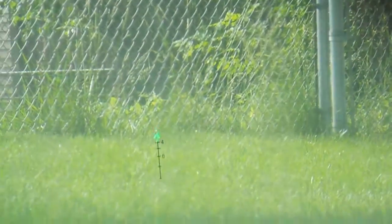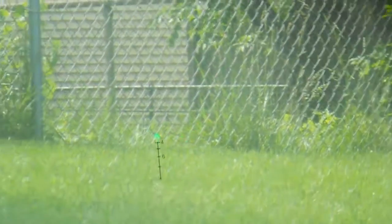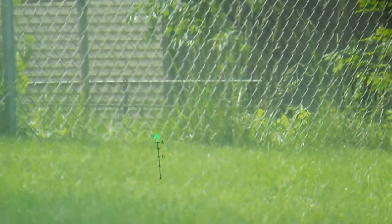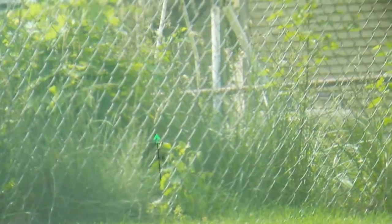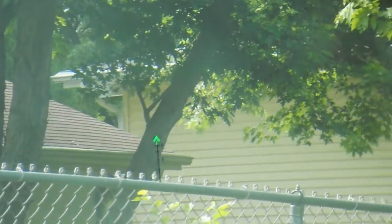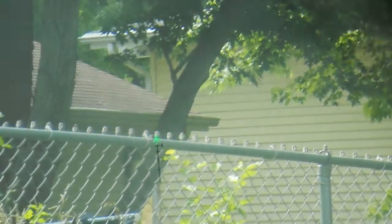TRIJICON TA-31 F-G 4-powered scope cam test. You can tell it doesn't fade out in green — the camera does not do it justice. This is looking two to three houses down, the corner right there at the gutter. Let's try and look up higher into the trees for you. See, it doesn't wash out too bad.